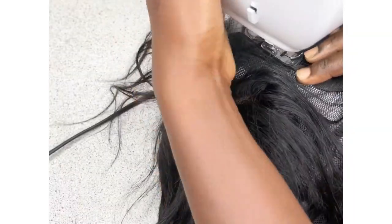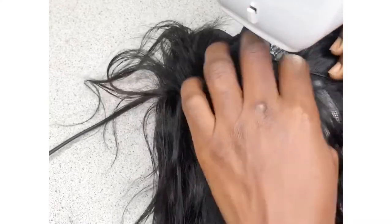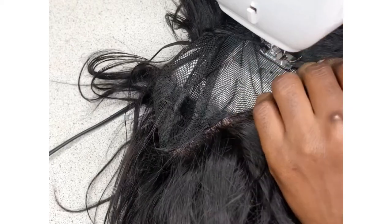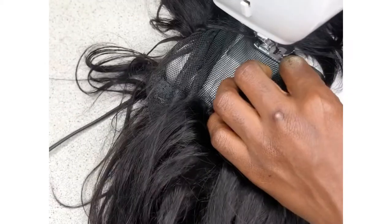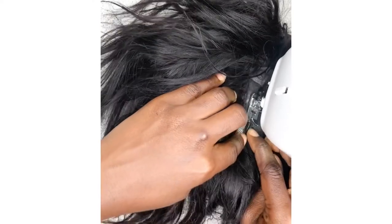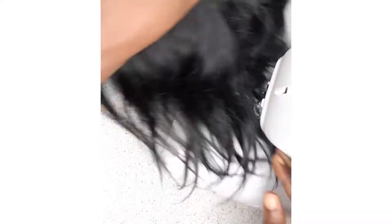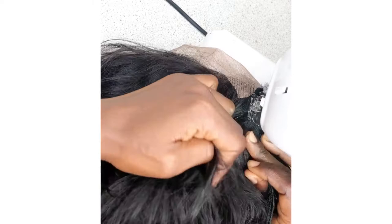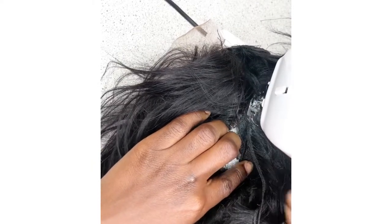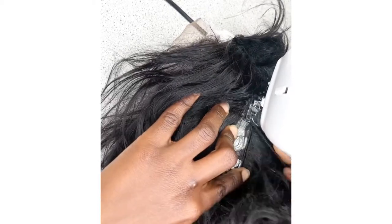I keep stitching and make sure the back is closed without leaving too much space. If you're not sure about the spacing, you can mark the net with a marker so you know the exact place to stitch your tracks. Since it's a pixie cut I'm sewing my tracks very close — I wouldn't want one side to be empty and look flat. As I get to the occipital area I double my tracks and sew them closely, leaving no spaces, so I can have that rounded bump at the back.